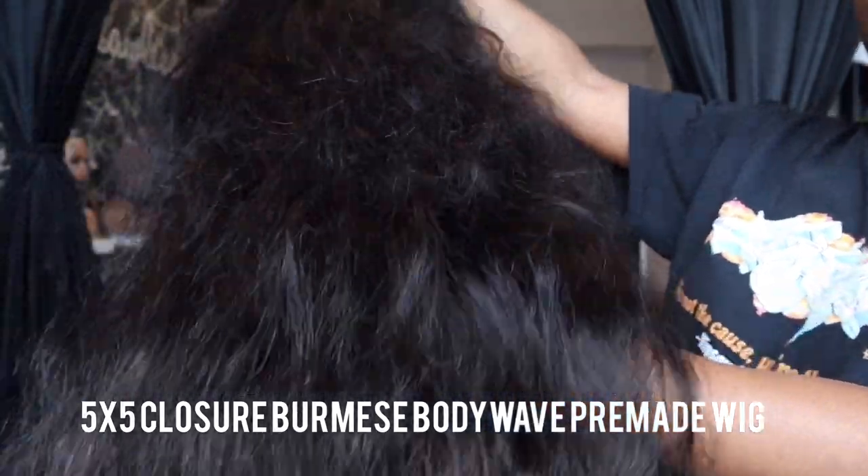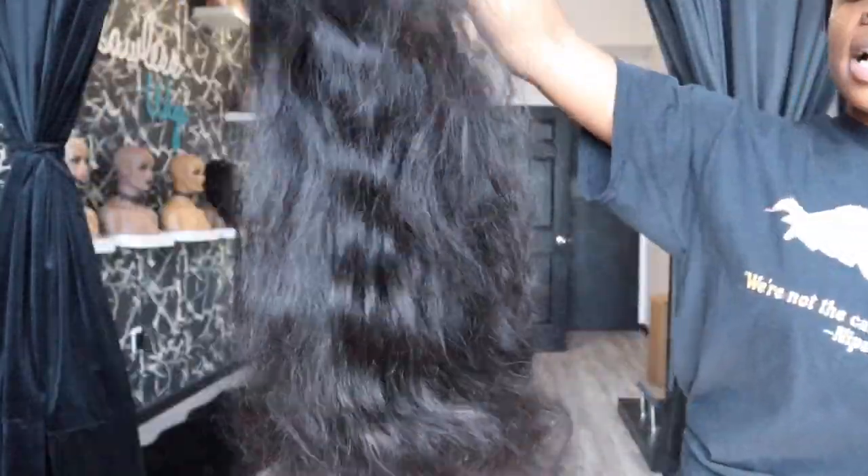Hey guys, welcome back to my channel. I'm back with another easy coloring tutorial and an install video, so stay tuned. Today I'm using a 5x5 closure Burmese body wave wig — a pre-made wig from my collection — and I'm going to take this 1B color and turn it into a spicy honey blonde that is perfect for women of color.